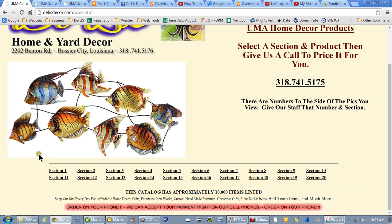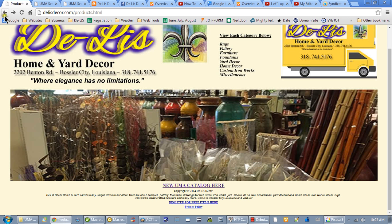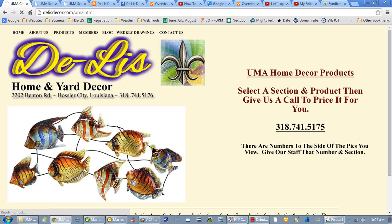I'm here on the UMA catalog page. To get there, you've probably already learned — on the products page you click on the link for the UMA catalog right there, and it'll bring you up to this.